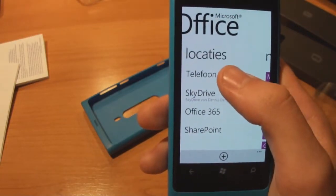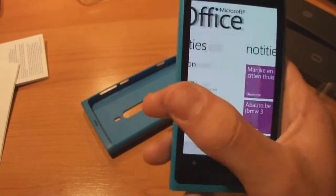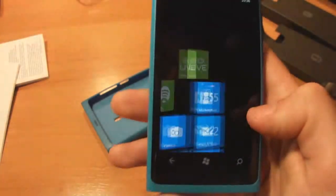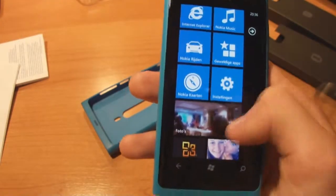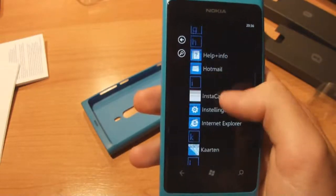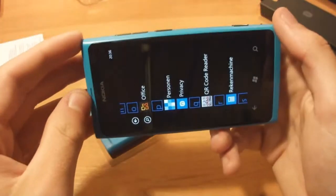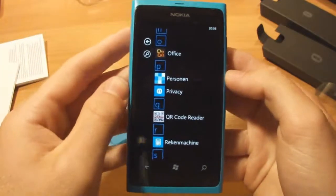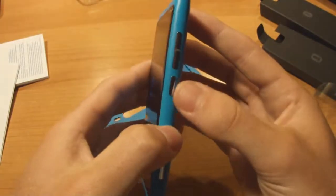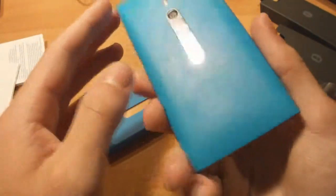You can store documents on the phone itself or on SkyDrive which is the cloud service. You can also make notes if you want. So that was pretty much the Nokia Lumia 800. There are a lot of apps you can download from the app store. It is a pretty amazing phone - I'm really happy to have it and I think it will last for a few years. It's pretty well made, like one solid unibody. It is a pretty nice phone.